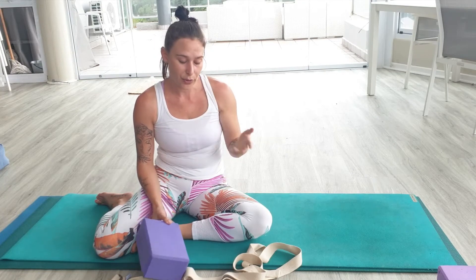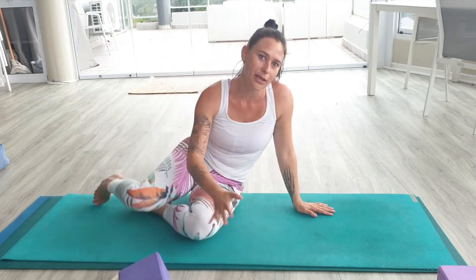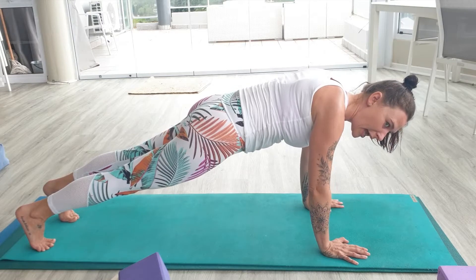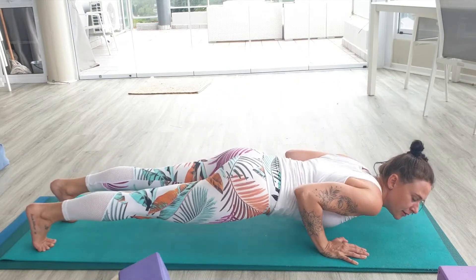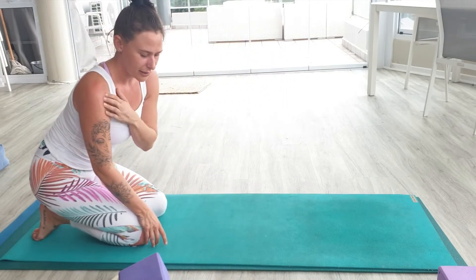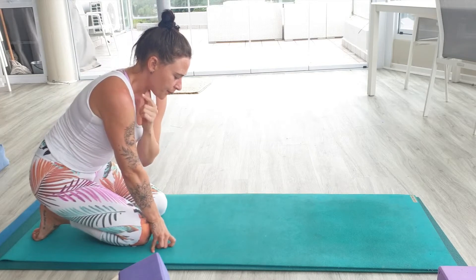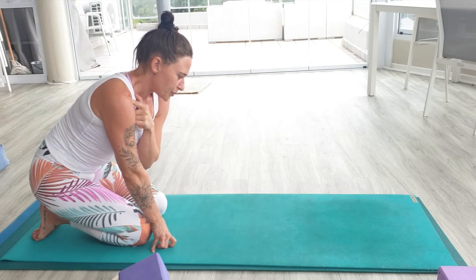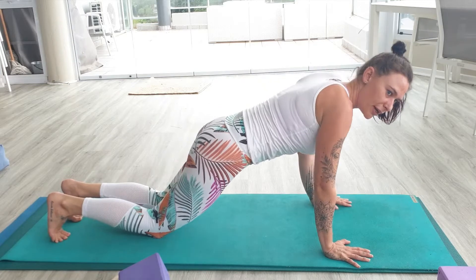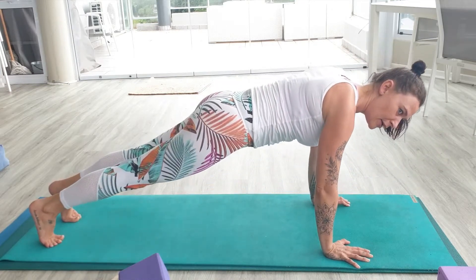And then I'm going to talk to you about alignment and rotator cuff health. A bad chaturanga will look something like this — they either collapse through the shoulders and drop down with the shoulders below the elbows, which puts a lot of tension onto the front of the deltoid. The other thing people do is they don't listen: instead of dropping their knees and doing a half chaturanga, they try to keep their knees up, shake, and put their body under unnecessary stress.